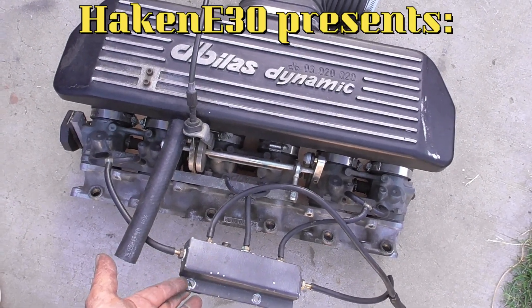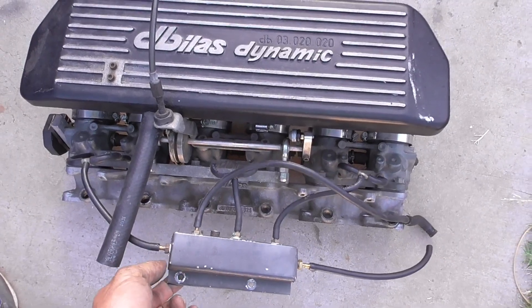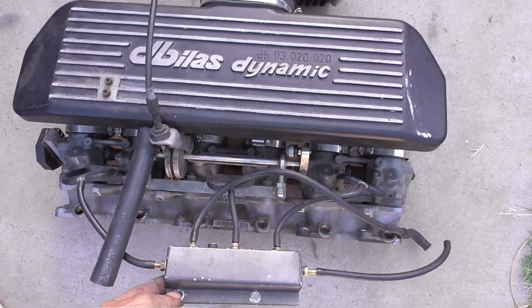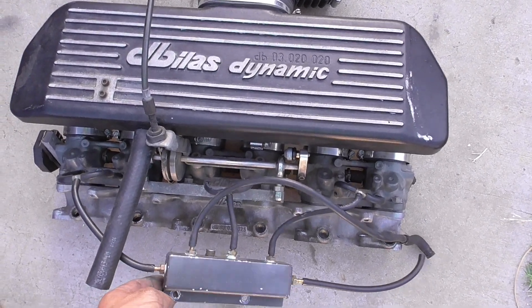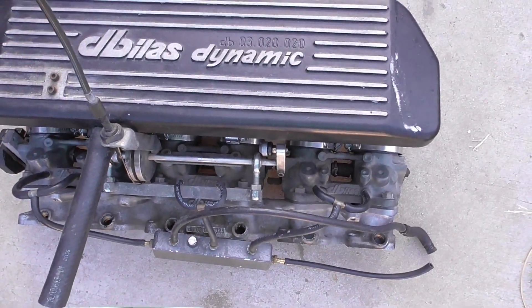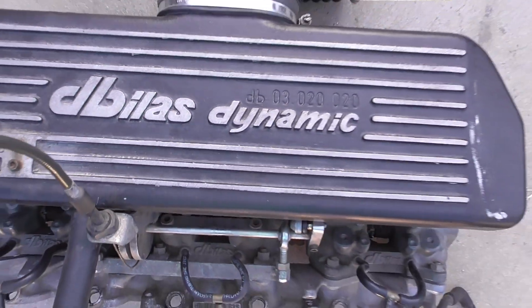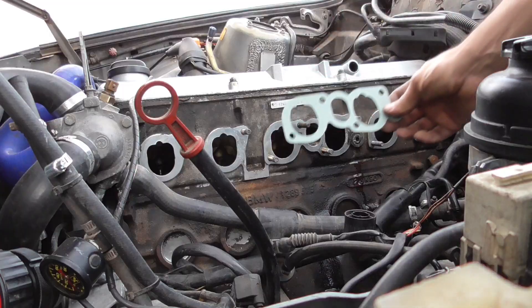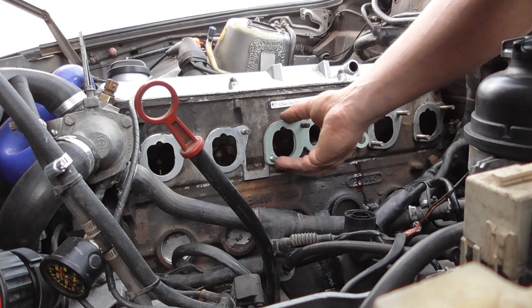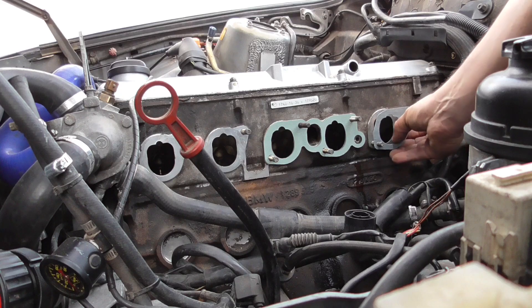Hello everybody. In today's video I'm going to show you how to install an individual throttle body system on an E30 M20 B25 engine. This particular intake system is from Billis Dynamic. Installation is easy — you're going to use your 12 millimeter nuts from the original intake manifold with washers.